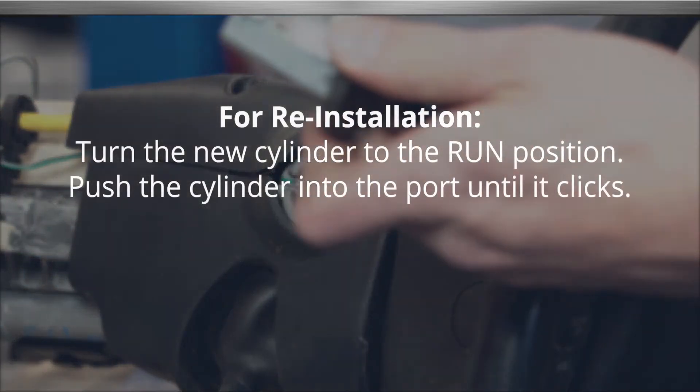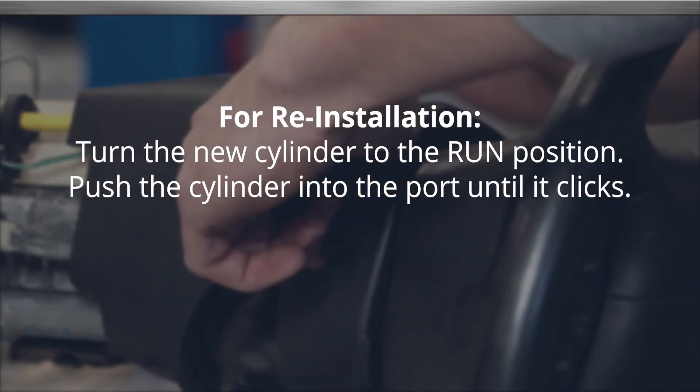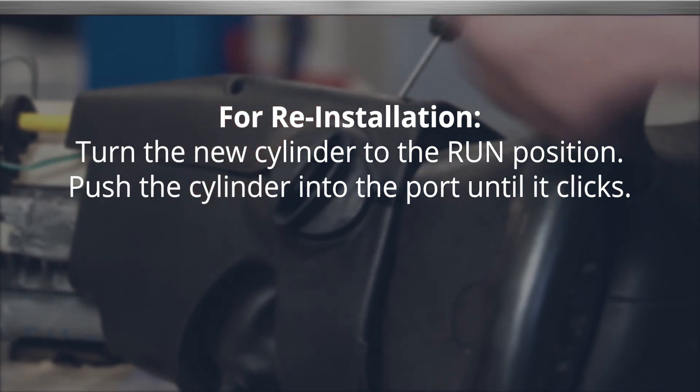Complete the installation by turning the new cylinder to the run position and push it into the port until it clicks.